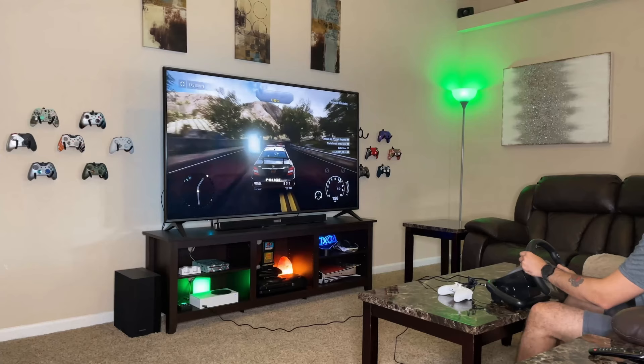I recently got back into racing sims and I'm sick of white knuckling my controller until I have carpal tunnel syndrome — I look like the guy from Scary Movie 2. The obvious solution if you have the blood of Mario Andretti coursing through your veins is to get yourself a racing wheel.